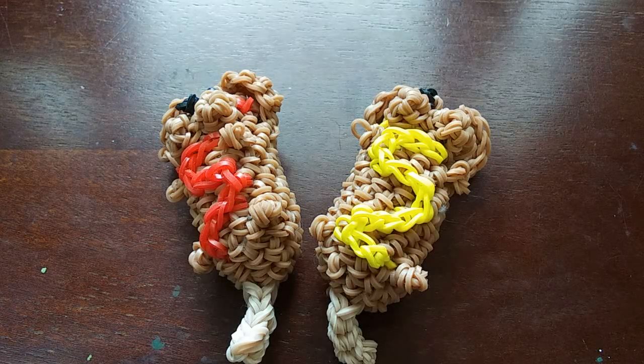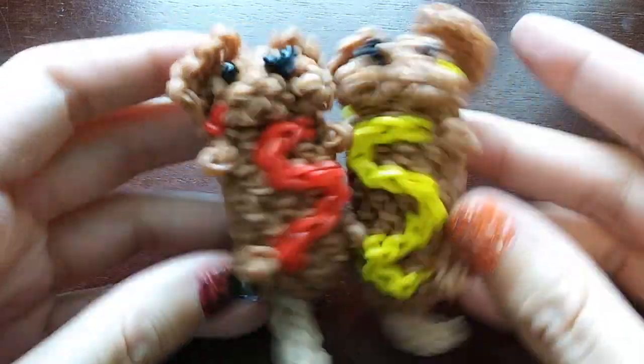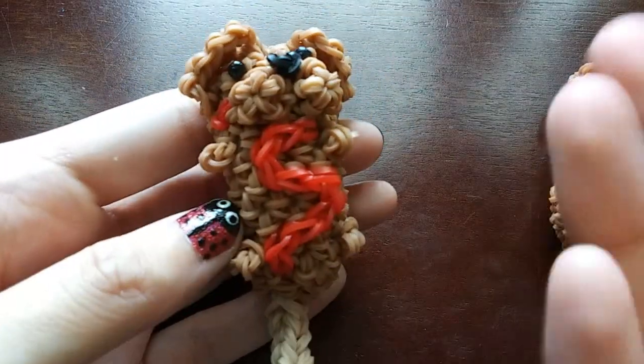Hey guys, so today I'm going to be showing you how to make this corndog design, which was designed by me. Here's the design — it's like a pun. It's supposed to look like a corndog, but it's also a dog.